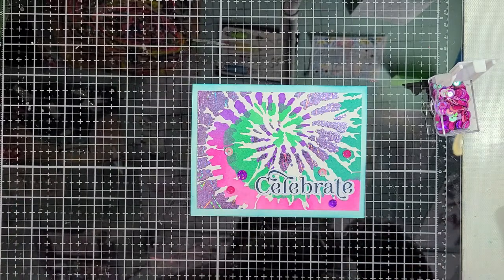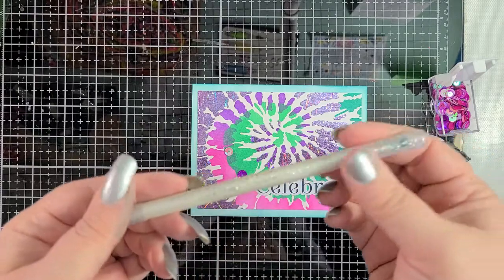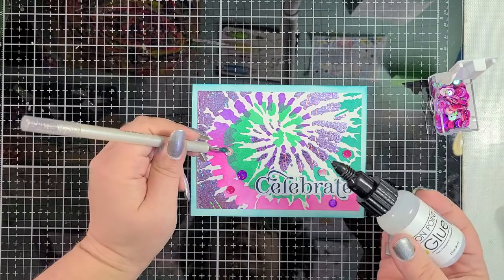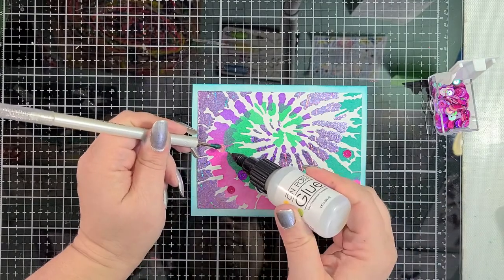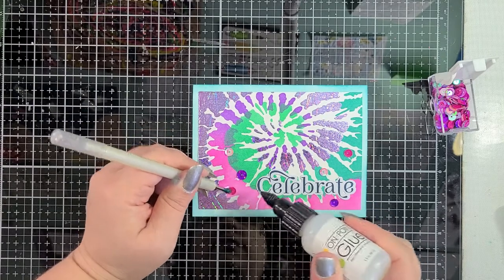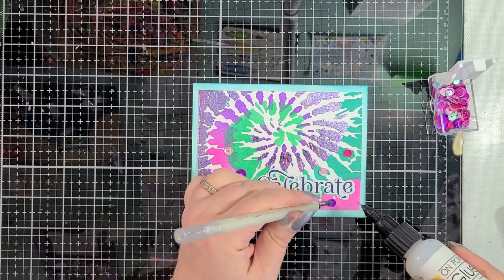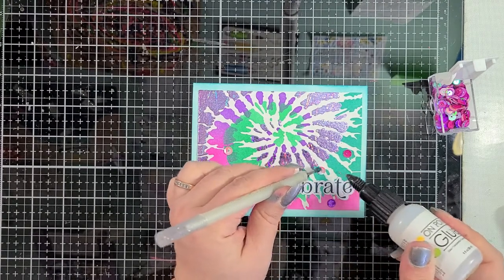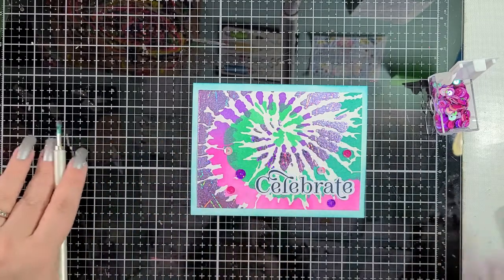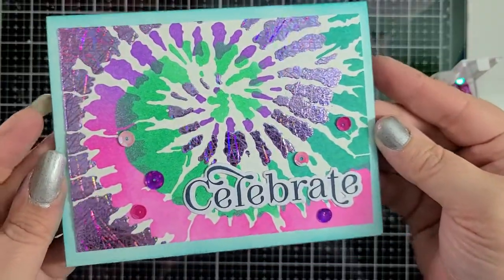And that's it — card is done! What do you think?